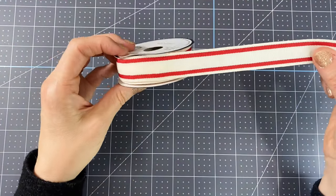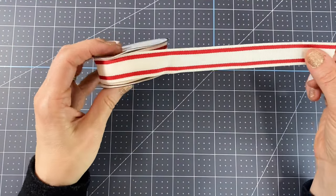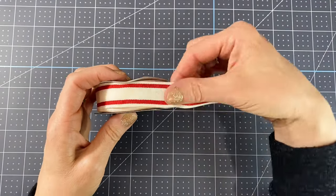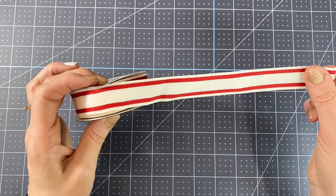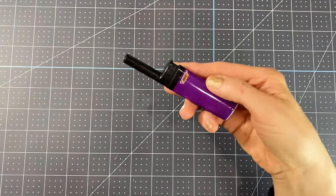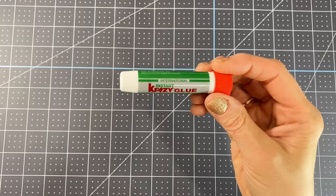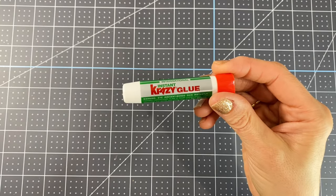You need some ribbon, something that will match the colors that you're choosing to use — mine is 7/8 inch wide. It doesn't really matter, whatever you think will be comfortable to go around the person's neck. I recommend a lighter just to burn the edges of the ribbon so that they don't fray, and some crazy glue or hot glue to secure your knots so they don't come undone.